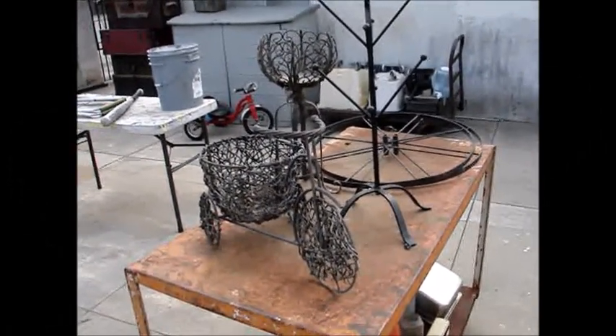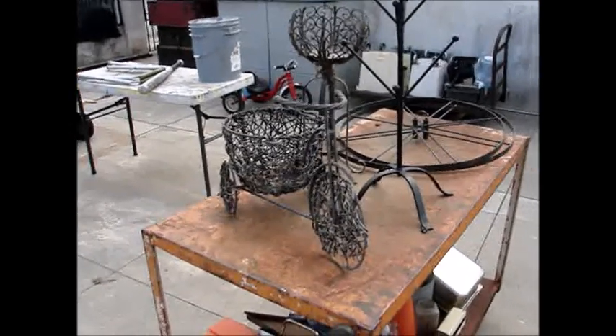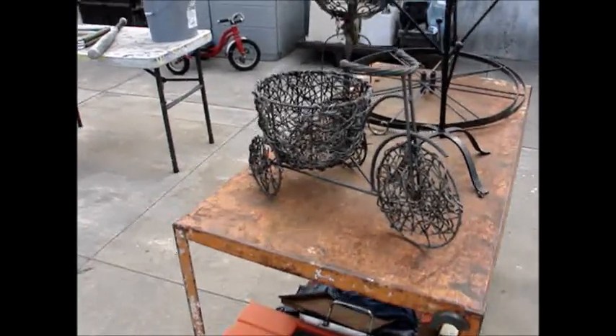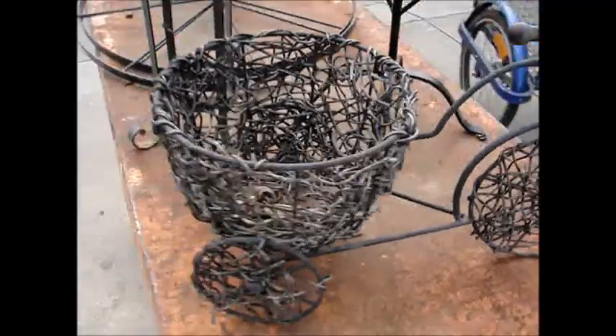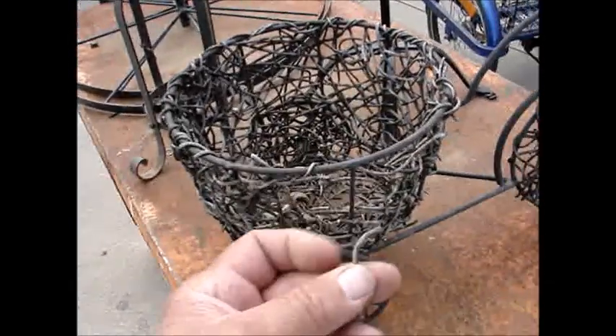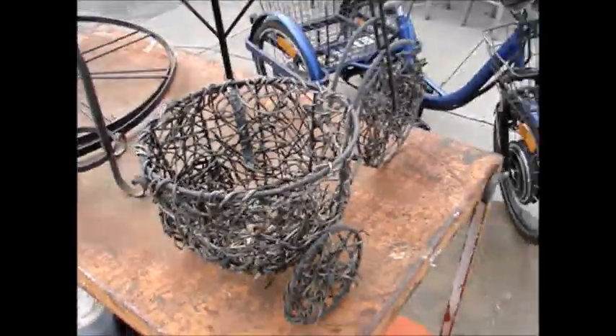Hello everybody and welcome to another edition of P-Town Pickers. Today I've got what I found — this bicycle. It's a three-wheeler, you can see it's got a basket, and somebody had a vine going through it. You can see some of the stuff here — a few-wheel bicycle.